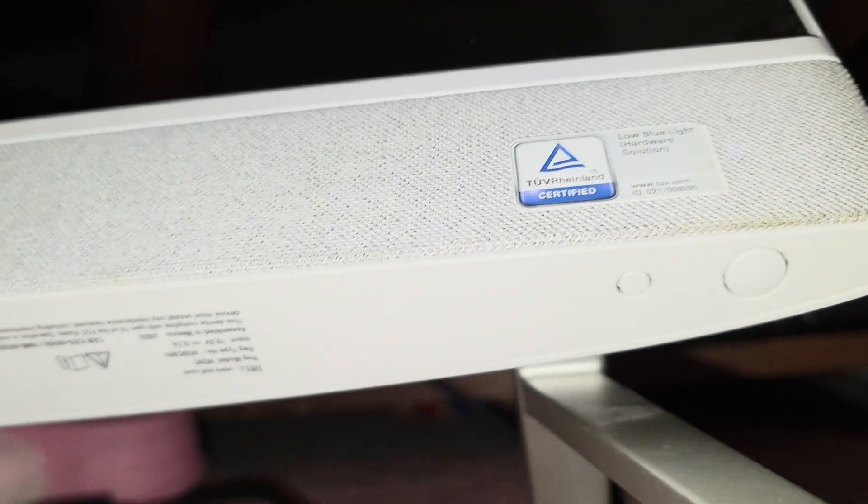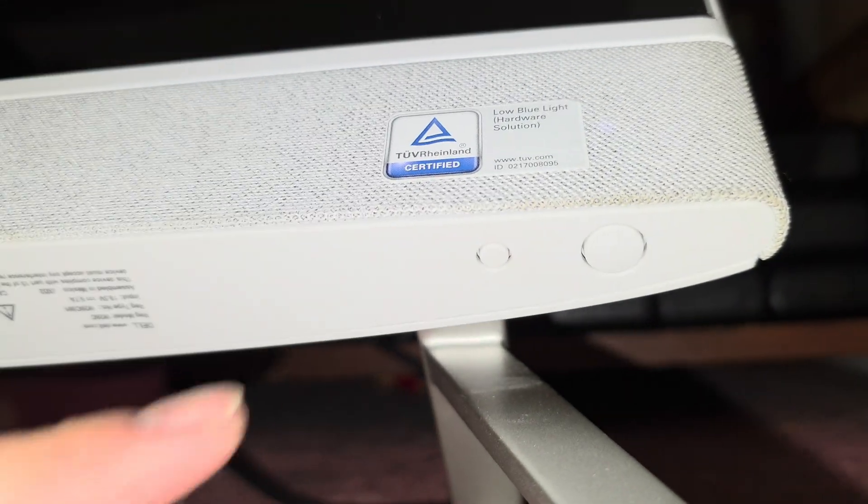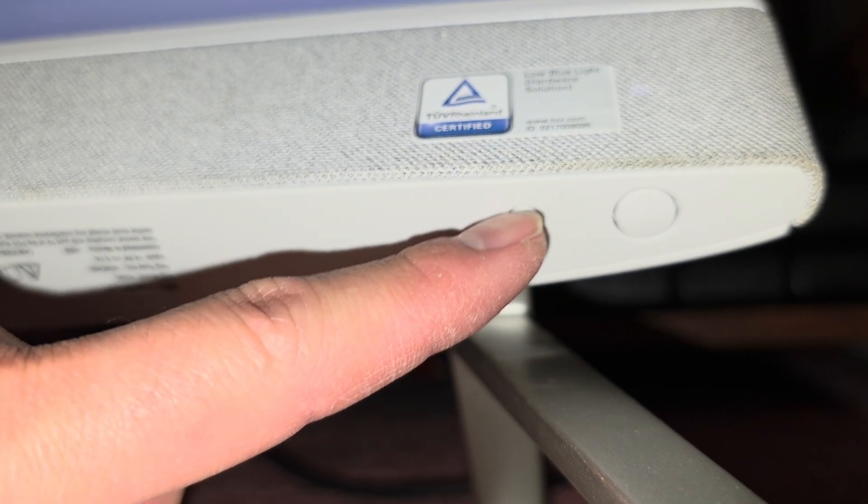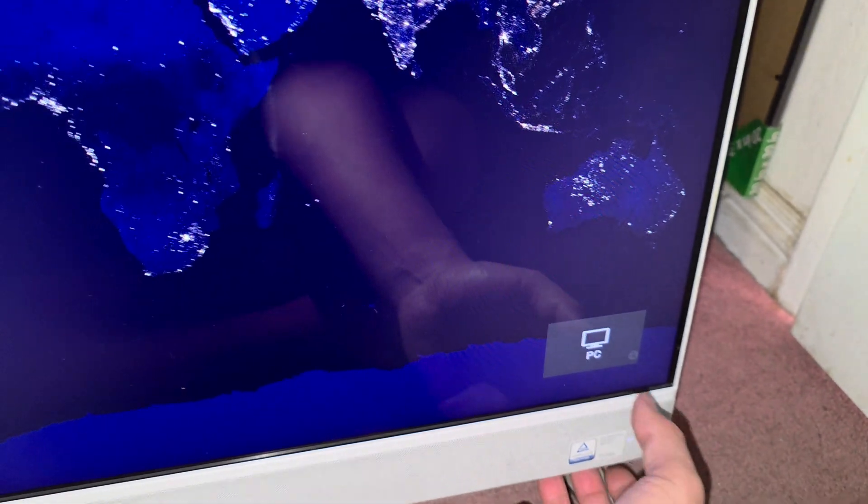One other thing that might make you think your computer's not working: there are two buttons under here. The small button here is to change the display output — this computer can actually be used as a normal monitor. So if you press that little button, what it does is it switches between the computer and the HDMI input. If you push HDMI in, the screen just stays black — nothing's going to be on there. And then if you push that tiny button again, now you see it changed to PC.